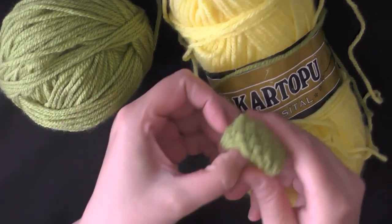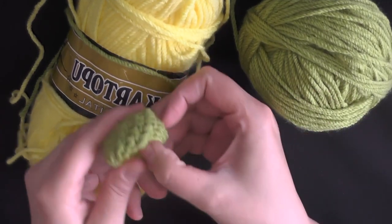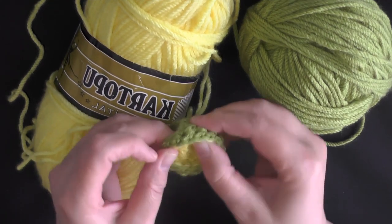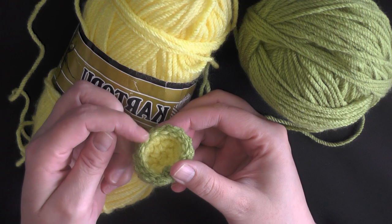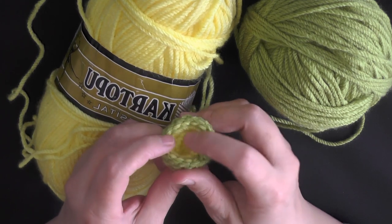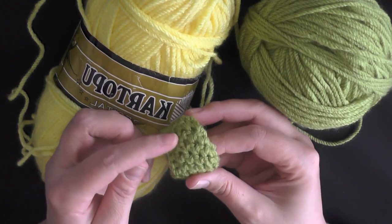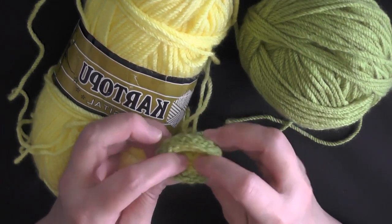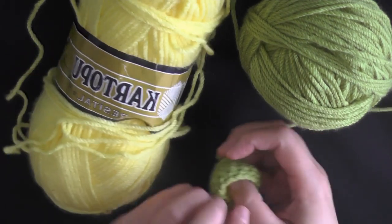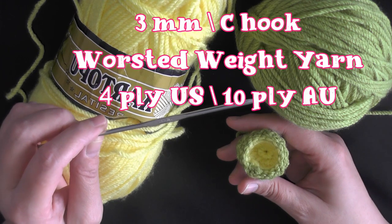Now I want to show you how to make the ear, and it's two colors. There are two different ways you can make it: one that shows the inner lining by going through the back loops, and one where you go under both loops. I'm going to show you the correct way. First, pick the color you want for your inner ear, still using your 3mm size C hook.